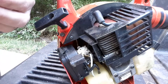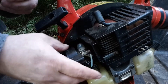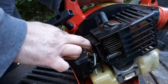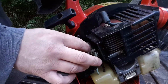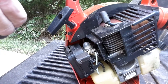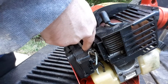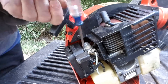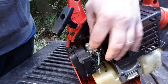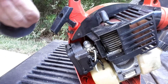And we'll put it back together. Now I'm working on a Homelite leaf blower over here. So far so good.